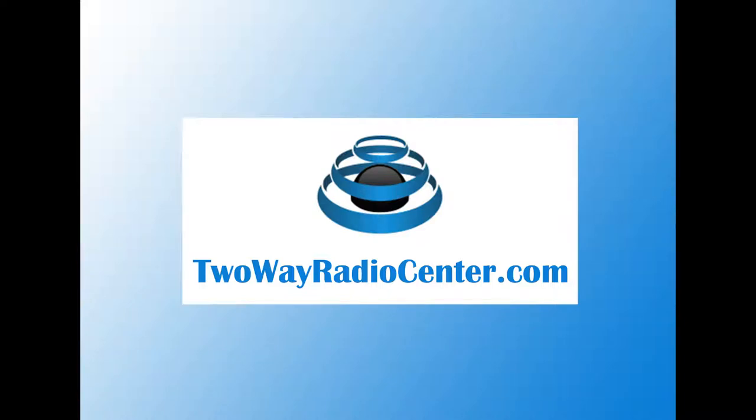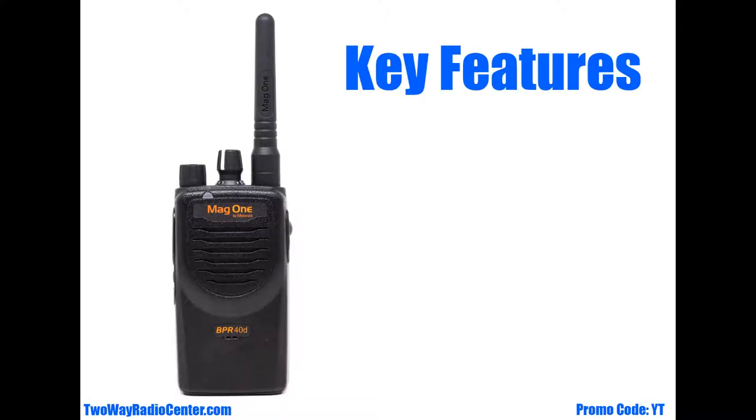Hi, I'm Norma with Two-Way Radio Center. Today on What's in the Box, we'll see everything that comes with the new Motorola BPR40D. But first, let's talk about some key features.